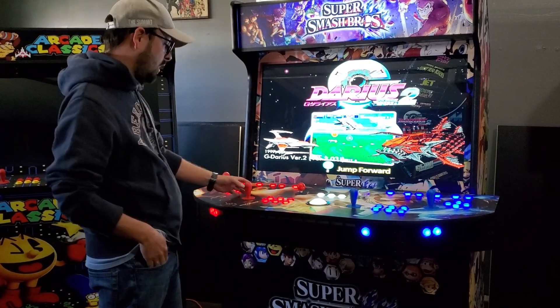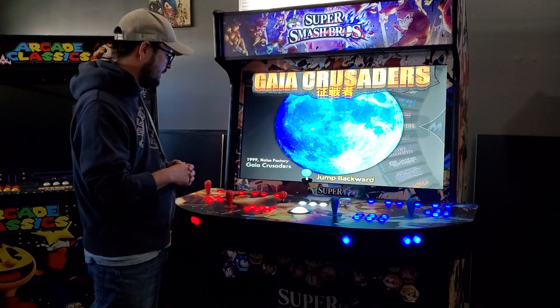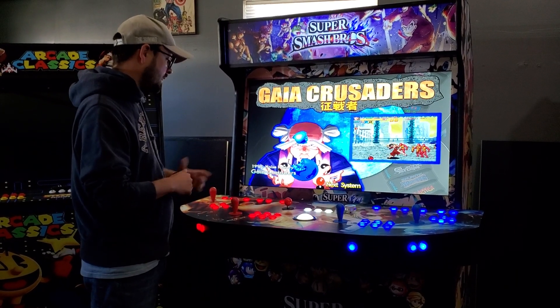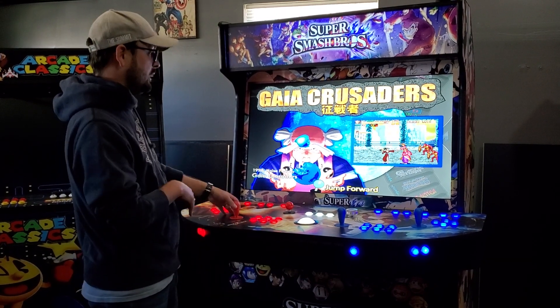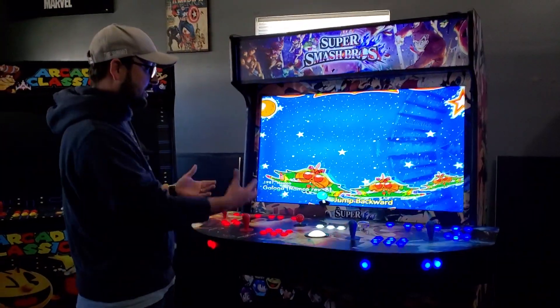Quick recap: to get into a wheel press player one start, to get into a game press player one start, to coin a game press player one coin, to exit a game press the exit button. It's the same across all platforms — whether it's Nintendo, Super Nintendo, it doesn't matter. You can also move your joystick right or left to jump to a letter.